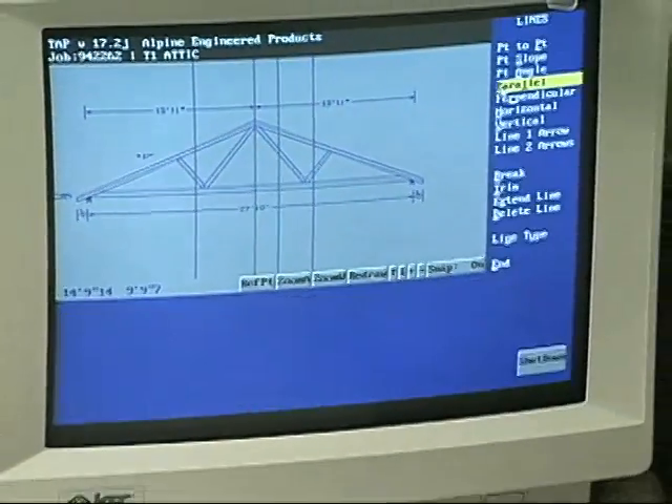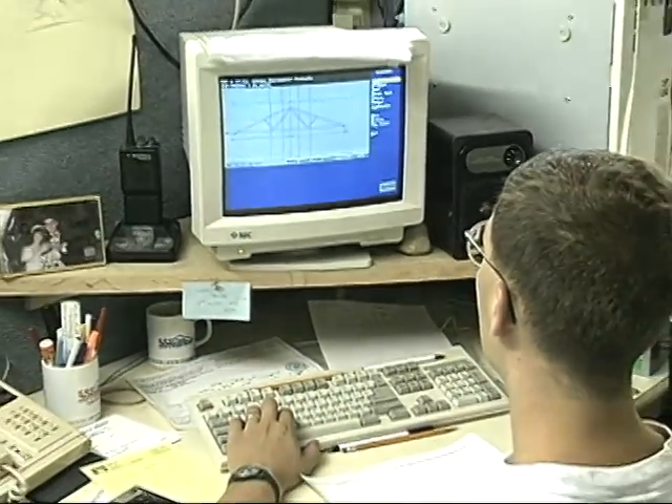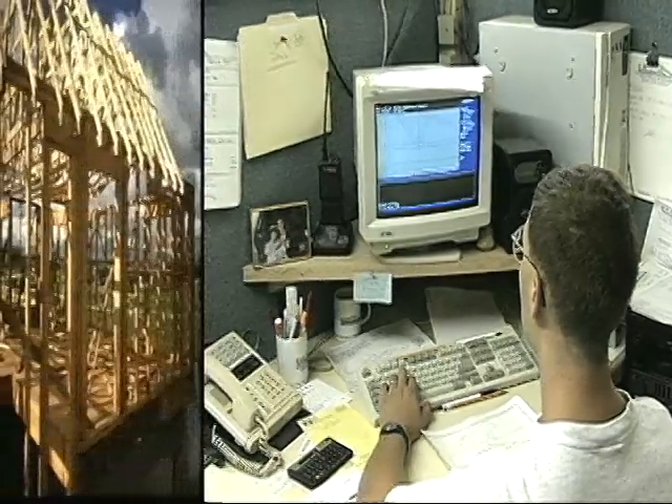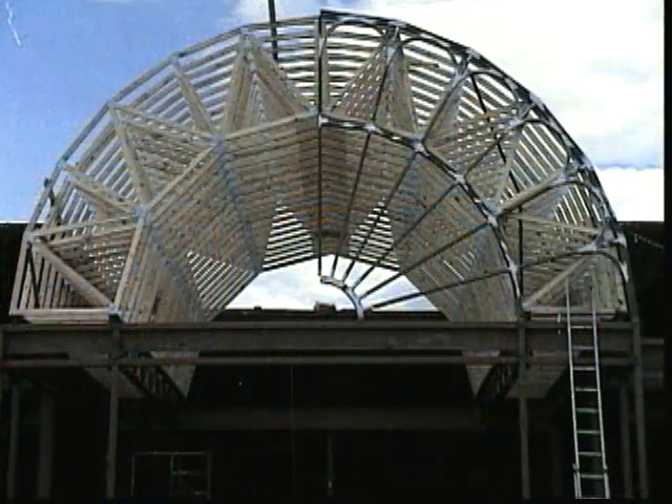Trusses are pre-engineered, so there's no guesswork on site. And since they are manufactured products, they assure consistent quality for faster construction and a uniform appearance. Trusses perform very well when they are used properly.